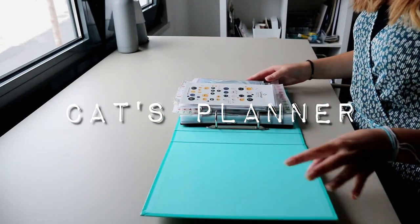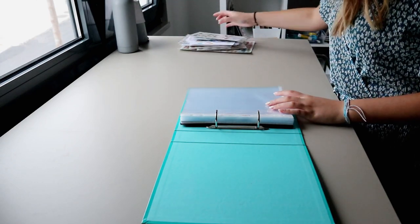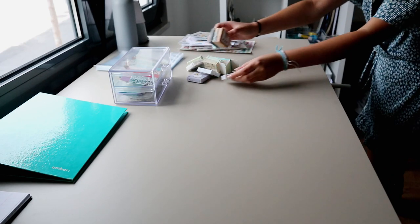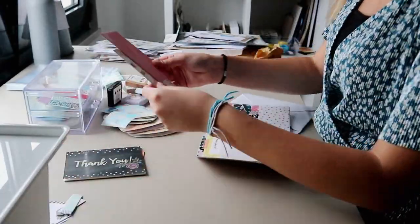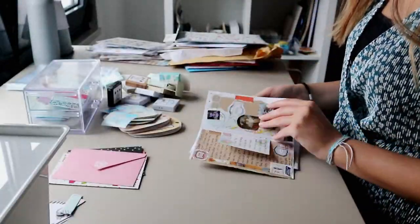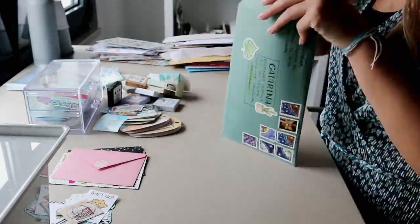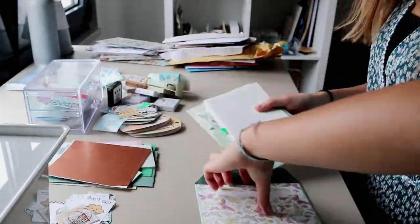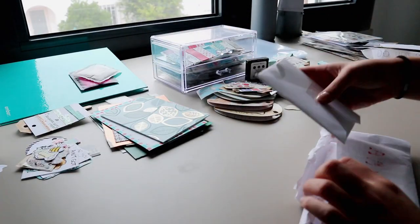Hey guys, welcome back to my channel. My name is Kat and in this video I'm going to show you how I organize my sticker collection. If you haven't watched my stationery organization video where I organize all of my supplies and pen collection that you can see in the background, it will be in the cards and in the description. In this video I'm just going to focus on how I organize my loose stickers and my sticker sheets because I have a lot of them and they are all over the place. This process took me a very long time, so let's just start.